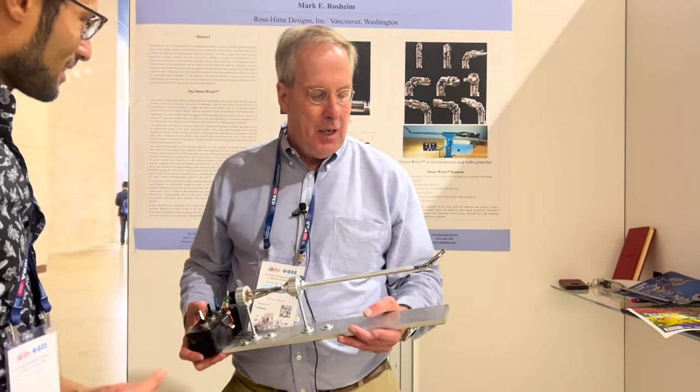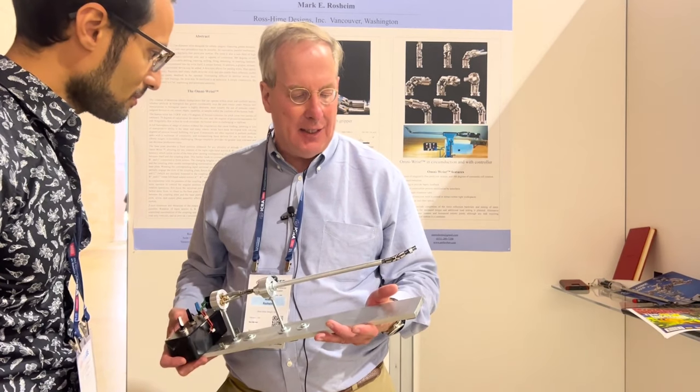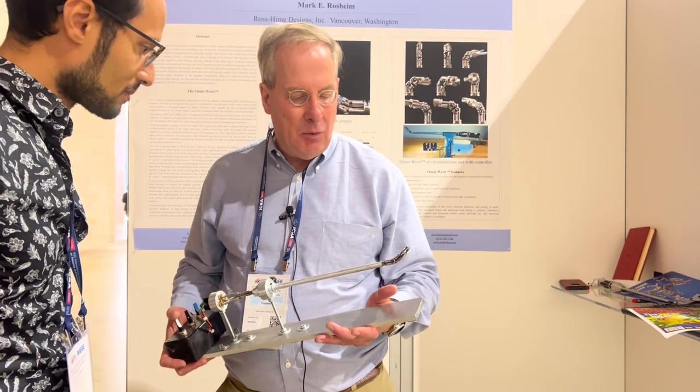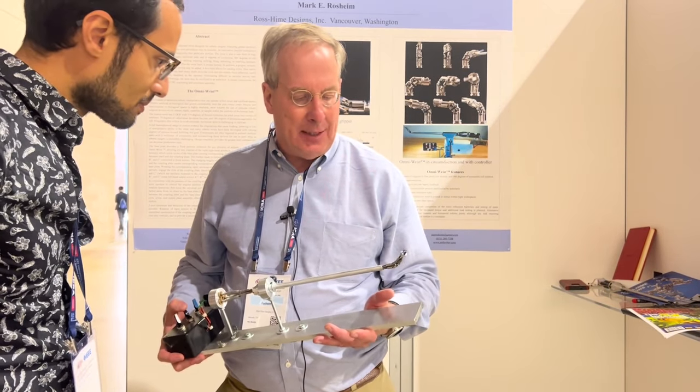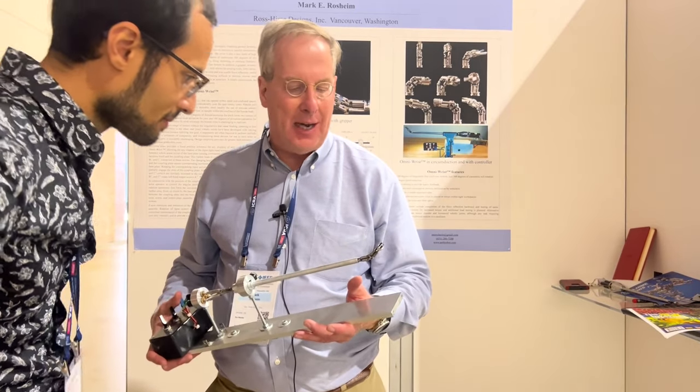So what is this platform that you built? Well, this is the Omni Wrist, and this is designed for robot surgery. We're building something a little more rugged, a little more flexible, a little more dexterous than what's been done before. And this is the very first prototype.